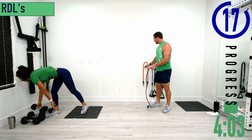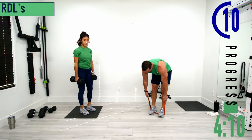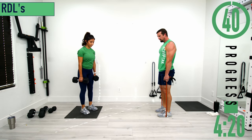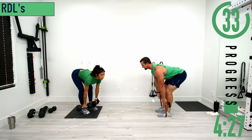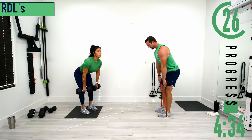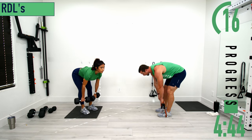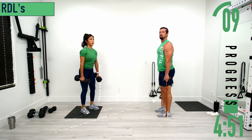Next we're going into RDLs. Get your feet much closer together. With bands, choke way up on them. Slight bend in the knees, bending at the hips, sinking the butt back, coming down and back up. Keep your hands nice and close to the legs and push that butt back as you bend over. Weight in the heels. Only bend over as far as you can while maintaining a straight back — bending the lower back isn't working the hamstrings. Feel those hamstrings tighten up.